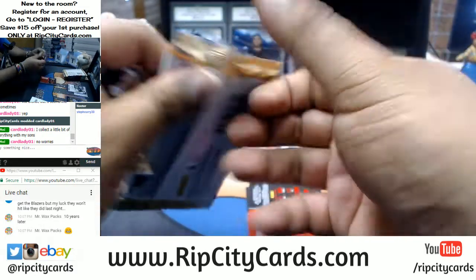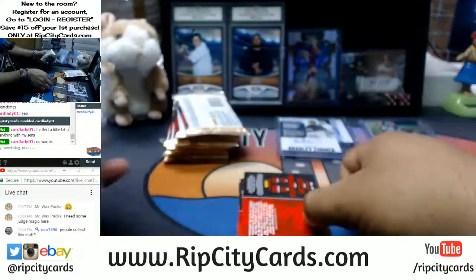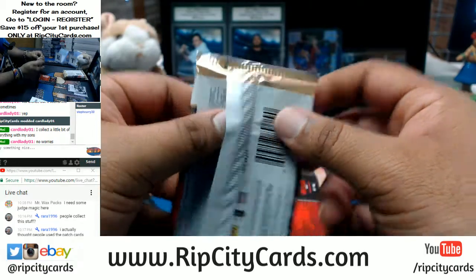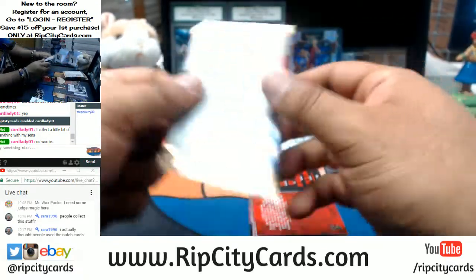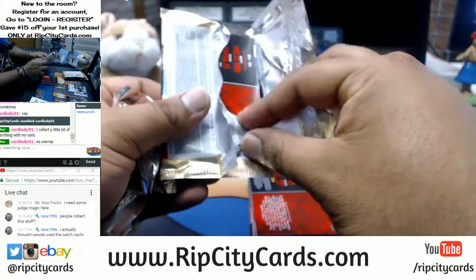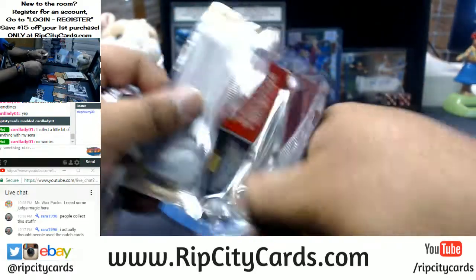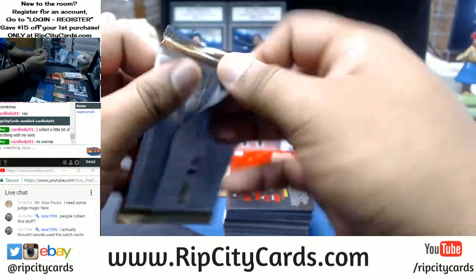That looks like it might be a Super Fractor. As far as football — I don't have any football today, but I do have Contenders football boxes, six of them to be exact. I'm selling the boxes at $135 a box. Vertex football is coming up in a couple of weeks — I think we should get a few cases of that. It looks kind of nice.